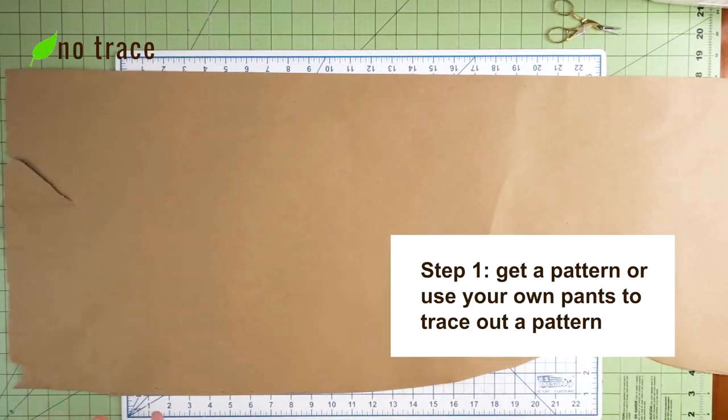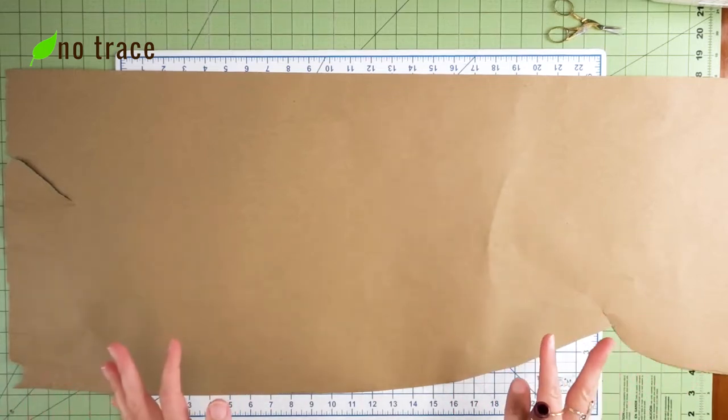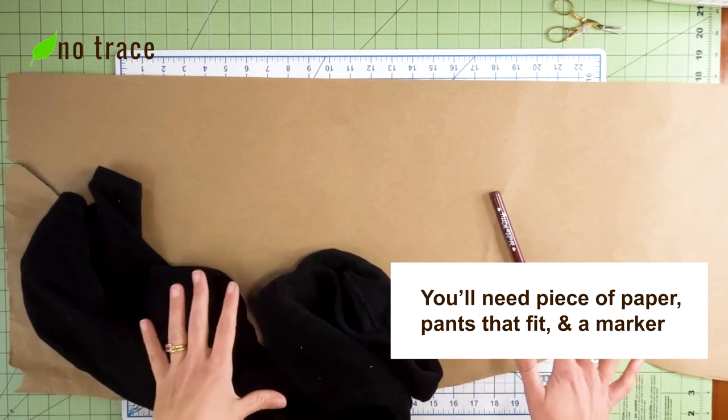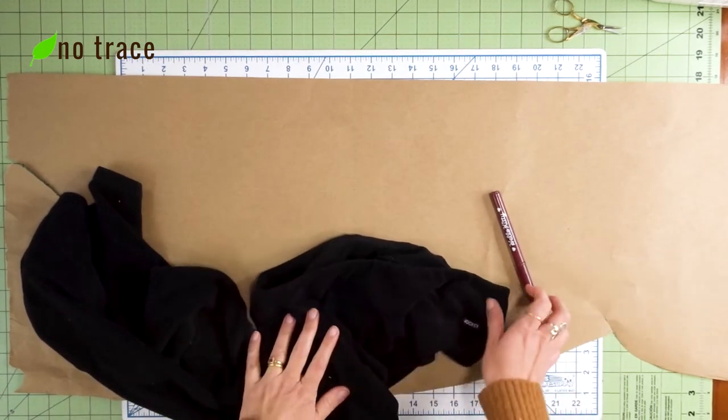In order to make pajama pants you're going to need a pattern. You could definitely buy a pattern online, but I'm going to show you really fast how to draft a pattern using your own pants. You'll need a long piece of paper — or you could tape together several pieces — then the pants you want to copy and a marker.